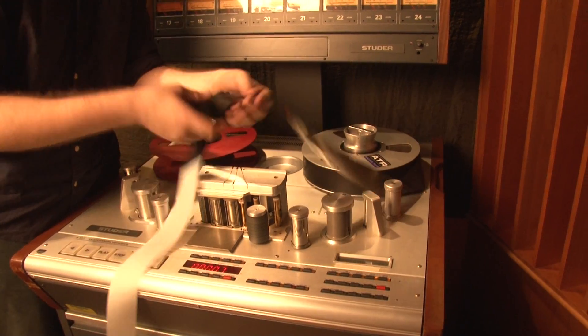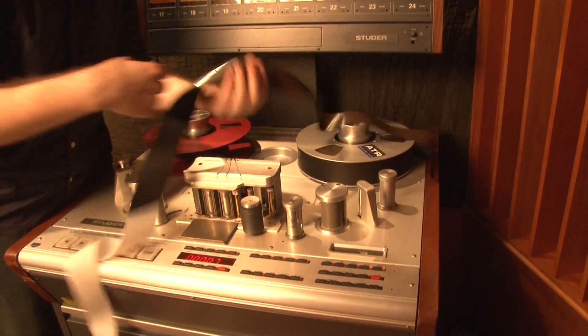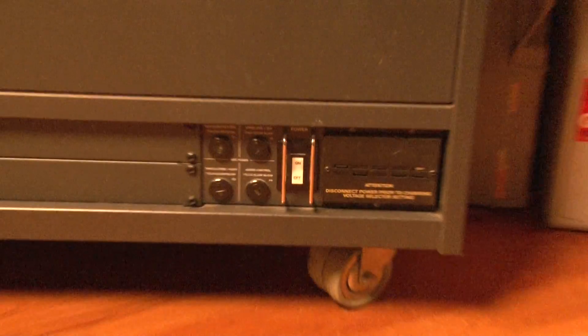While you should treat your tape with care, it is quite durable and will last an eternity, just like Pet Sounds. Finally, if all else fails, power cycle the machine.